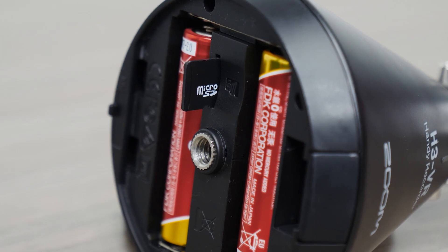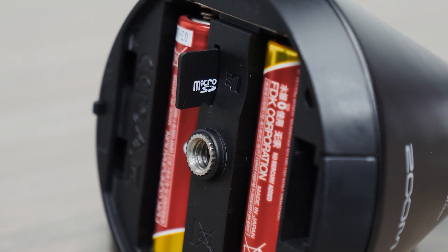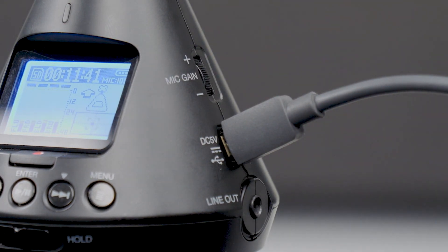The H3 VR records directly to a microSD card up to 512 gigabytes. Two AA batteries can power the H3 VR for 7 hours. For longer shoots, the H3 VR can also use portable USB batteries or be plugged in with an AC adapter.